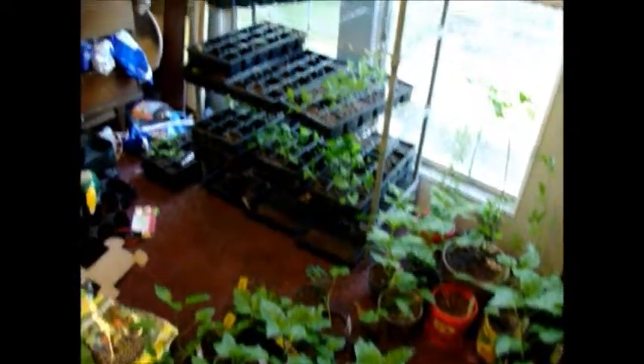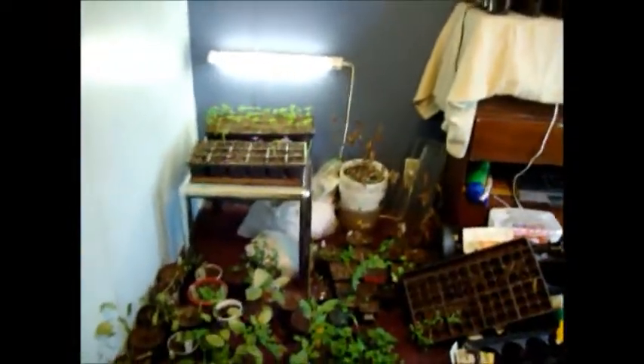Hello folks, here with another update. I know it's been a couple of days and I said I was gonna do it, so I finally got time — just gonna give you a quick update on my peppers.